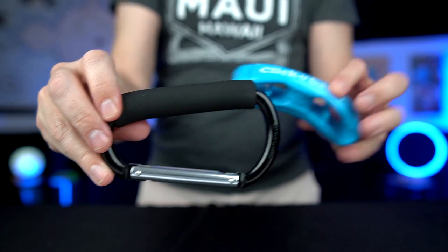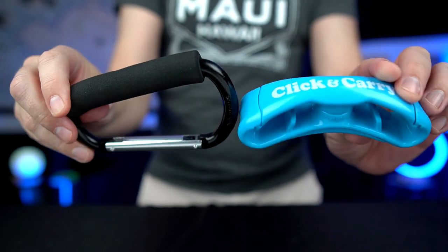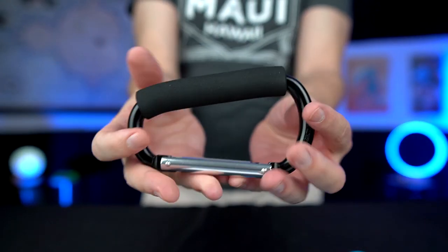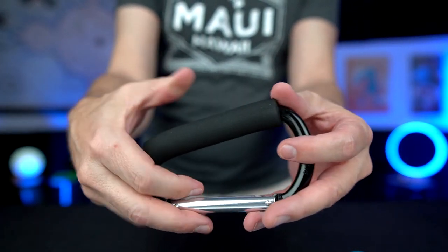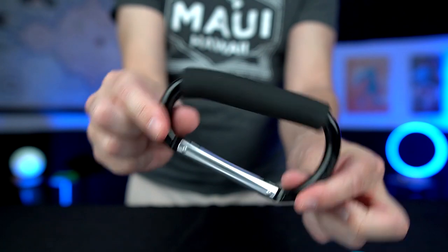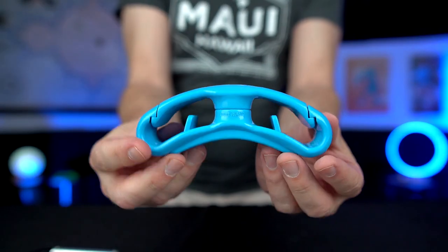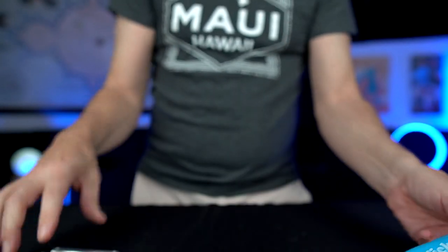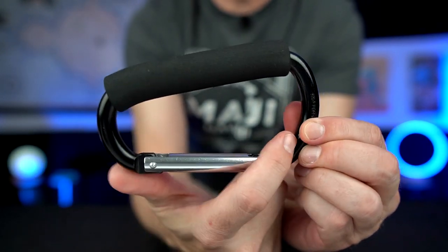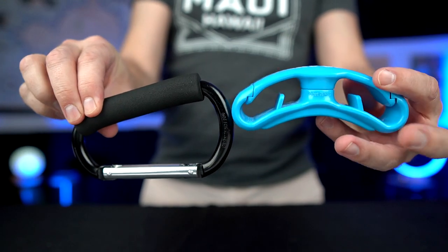I've been using something similar to this for a couple of years — you might recall this from a video from 2019. The Click and Carry has a similar function, but the only problems with this older one are: number one, you can't go over your shoulder, and number two, all the weight seems to go to one side or the other, which the Click and Carry seems to have solved because it allows you to put it on each side. First impression, it seems to be an upgrade over this type of bag clip.